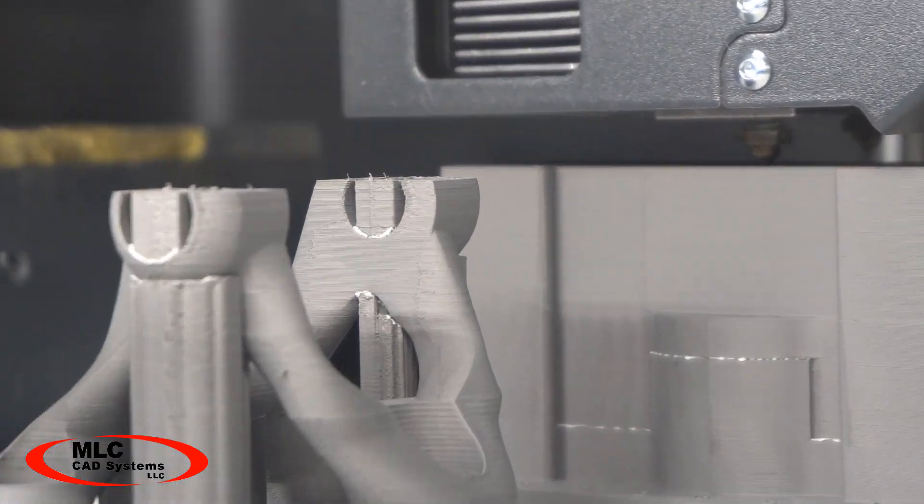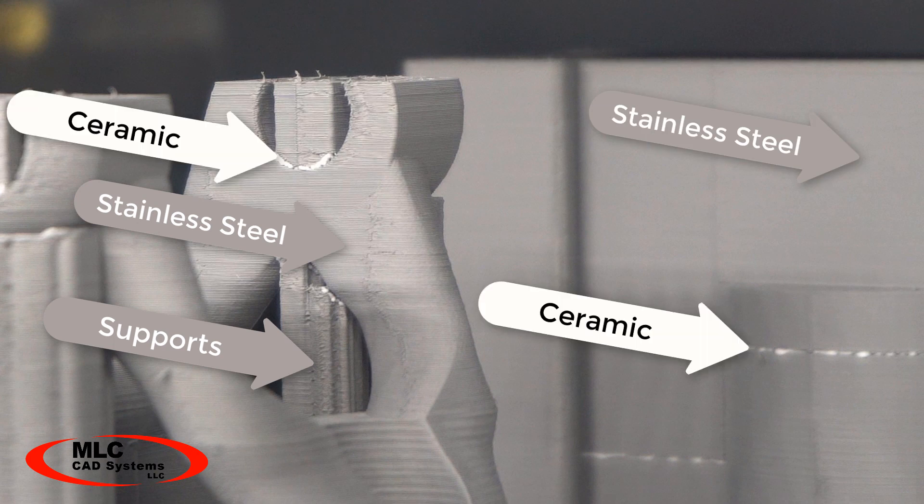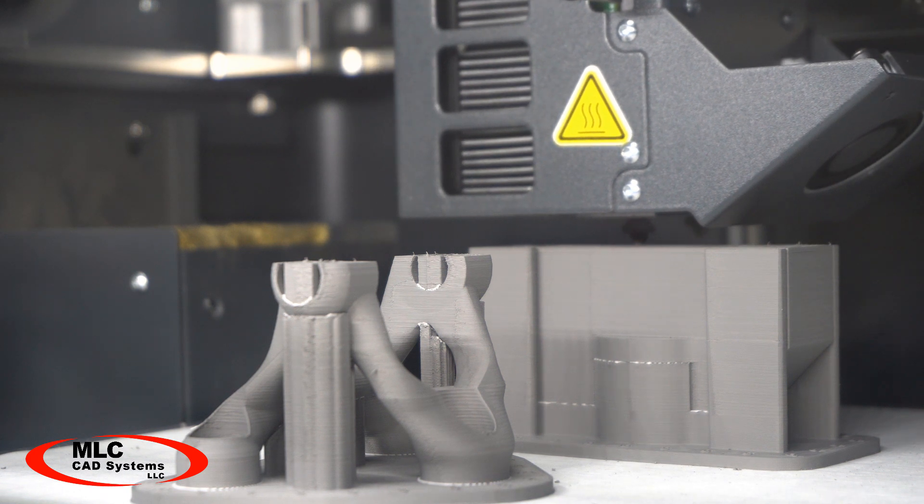In the metal printers, one nozzle deposits the metal matrix while the other nozzle prints a ceramic material so you can cleanly separate the final part from any supports with no metal cutting required. We'll see more about how that works when they come out of the oven.